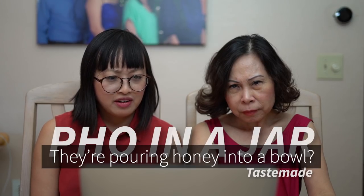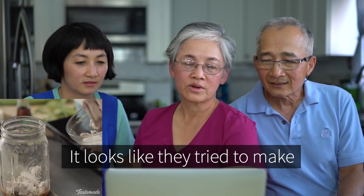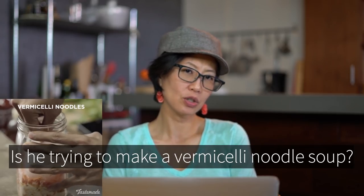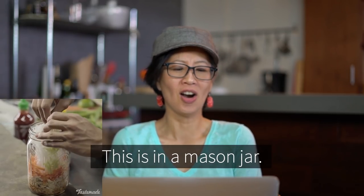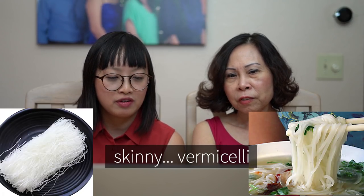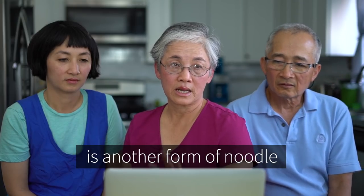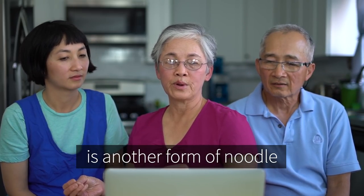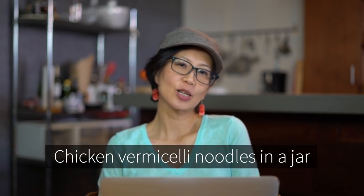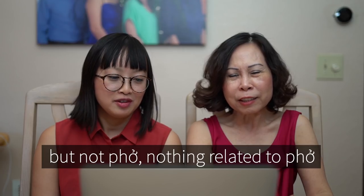They're pouring honey into a bowl with tamarind. It looks like they tried to make some kind of salad. Is he trying to make a vermicelli noodle soup? Is this supposed to be trendy? This is in a mason jar. Phở should have the flat rice noodle instead of the skinny vermicelli — vermicelli is never ever used in phở. I wouldn't call this phở in a jar. I'm sorry. I would just call it chicken vermicelli noodles in a jar.